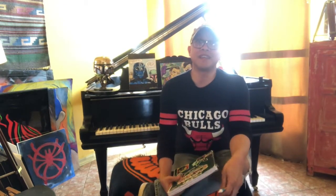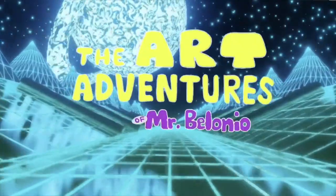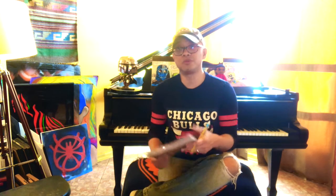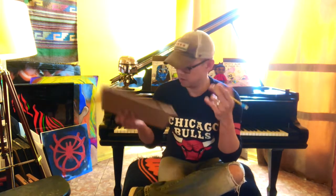Hey everyone, thanks for joining us again for another activity. This week we have a sketchbook challenge for you. All you need is a sketchbook and a nice sharpened pencil and you're good to go. The challenge today is brought to us by YouTuber Nate from his channel Artrageous with Nate. We're going to watch it and then after you watch it, I will take my pencil and my sketchbook and do the challenge.